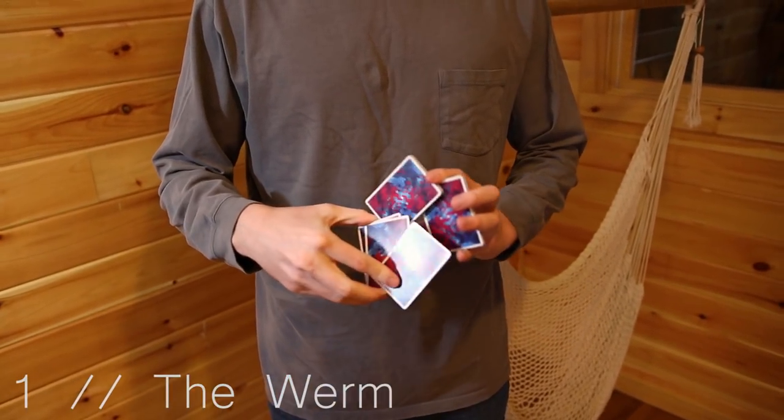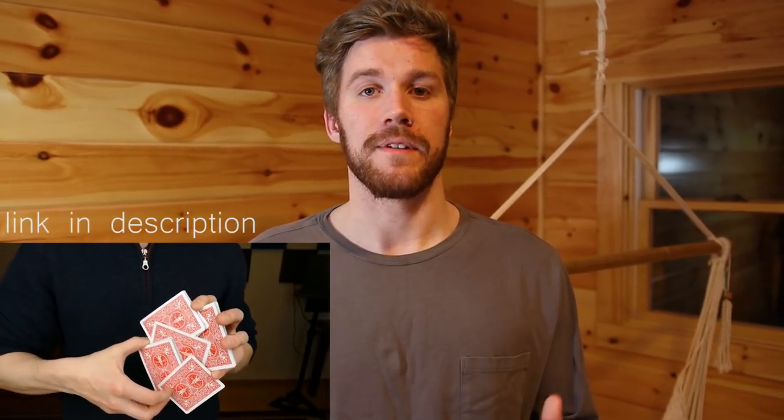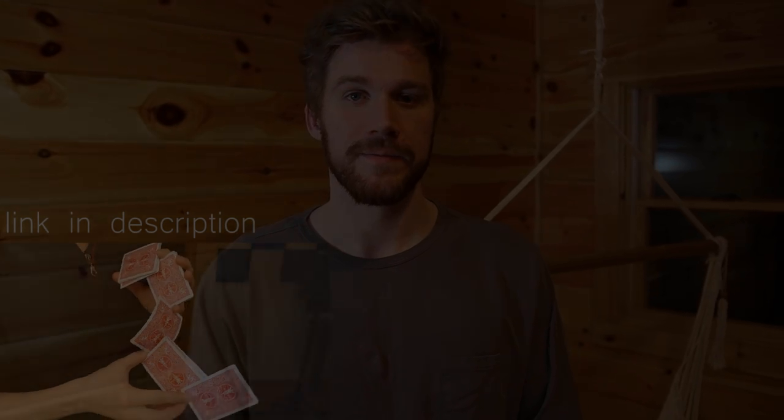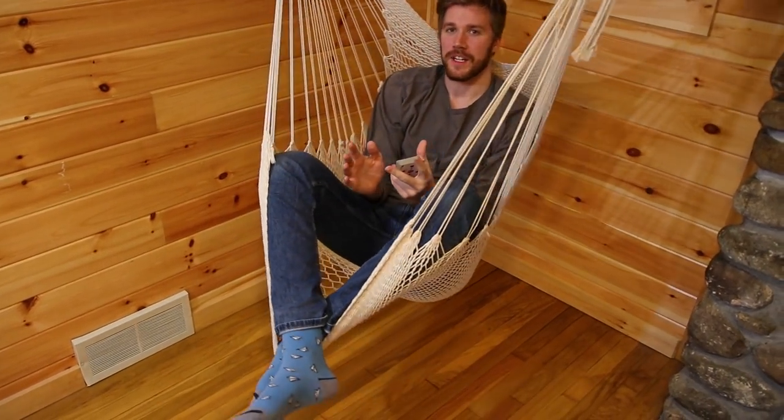The last two-handed move we have for you is The Worm by Dan and Dave. This was created just to be a cool, different way to make a quick five-pack production, and it's a lot of fun to do. The best tutorial we were able to find — other than the one originally on Dan and Dave's Trilogy DVD — is on the Russian Genius's YouTube channel. We'll have a link to that in the description below.